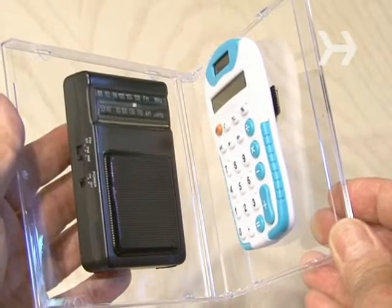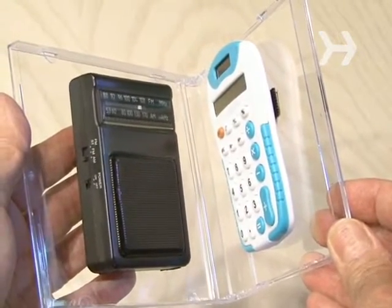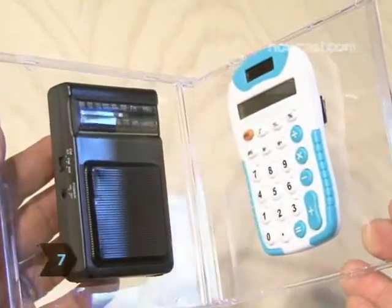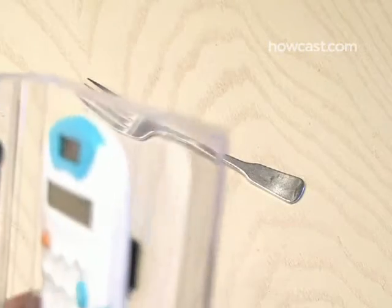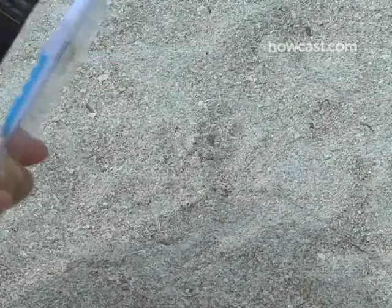Step 6: with the calculator on, start folding the CD case until you hear a loud tone. That tone is the electronic circuit in the calculator — it's producing a radio frequency signal that the AM radio is picking up. Step 7: now slowly open up the case again until you can barely hear the loud tone, then start moving your radio and calculator close to a metal object, and you'll hear the loud tone again.